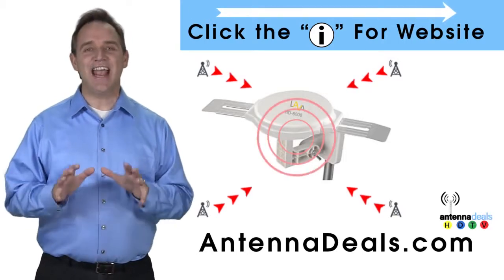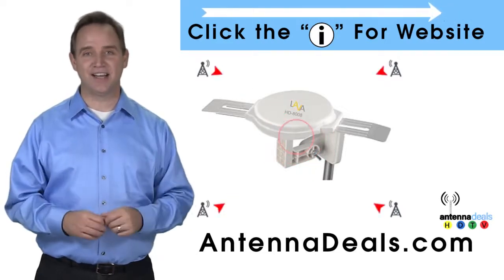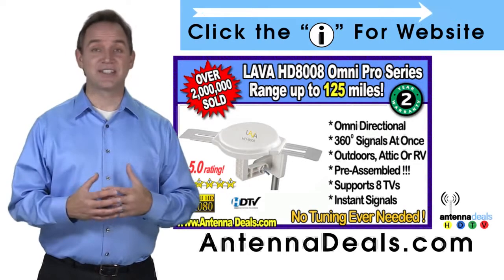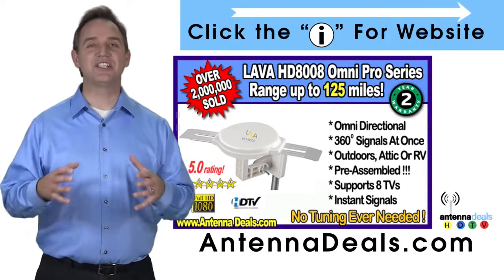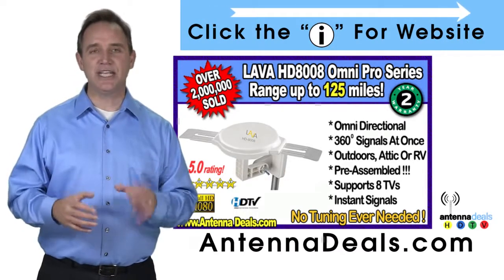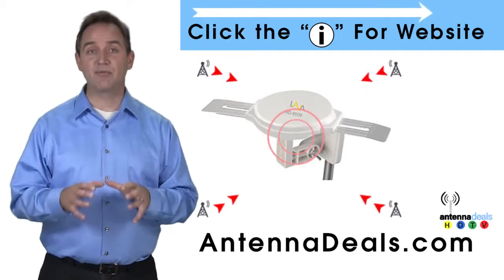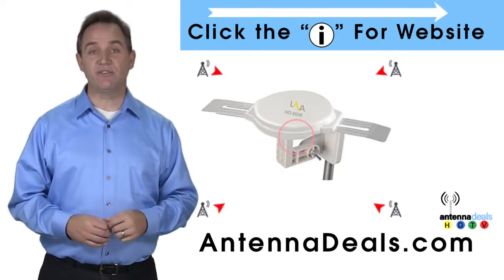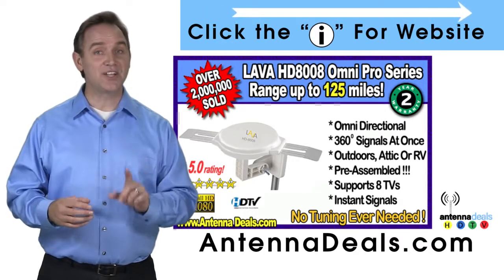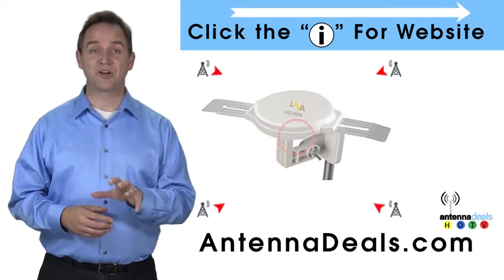The Lava HD8008 Ultra 4K Omnidirectional Amplified Outdoor Antenna features 360 signal lock and 35% more gain. With the 8008, just set it and forget it — enjoy watching TV without making any antenna adjustments. The 8008 is made of heavy duty ABS plastic and is capable of receiving channel signals from up to 125 miles away depending on terrain. It receives signals from all directions, and the powerful inline amplifier gives you a better picture on all your channels.